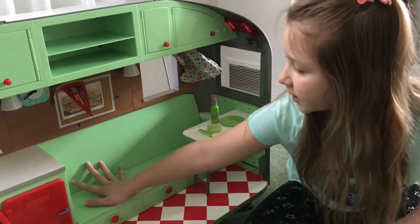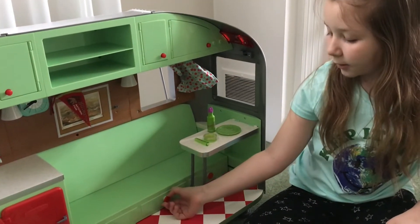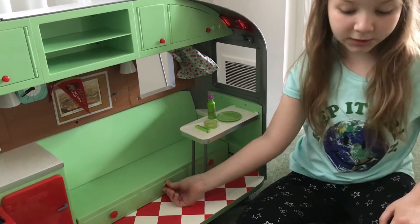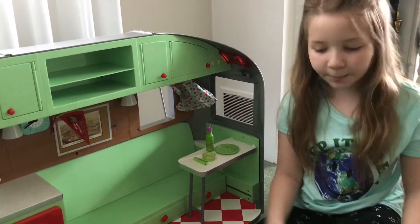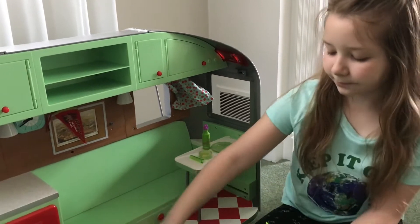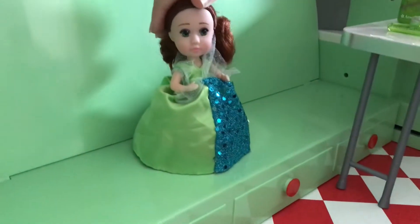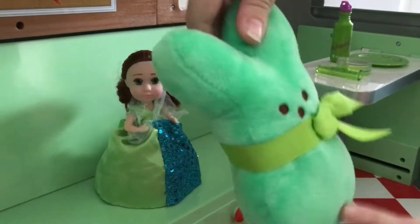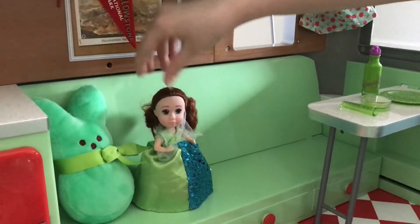Now I'm going to do the couch. When you pull it out, it turns into a bed, so make sure you watch the camper video as well. We have this doll right here, and then this peep — that's going to go there.